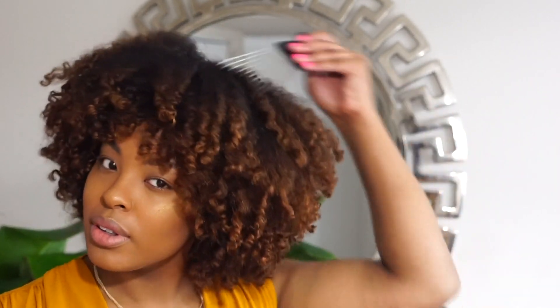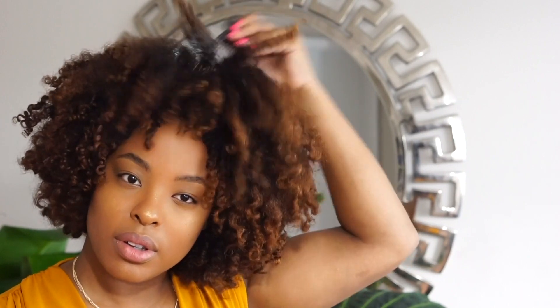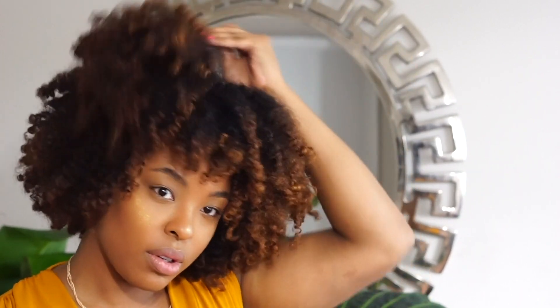Now my hair is completely dry and this is the finished look. I'm going to go ahead and get a pick. I always make sure my roots are 100% dry before I start messing with the roots because you don't want to create frizz — you want it completely dry. Then I shake my hair a bit and I'm out the door.